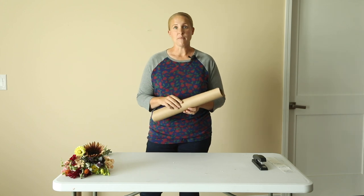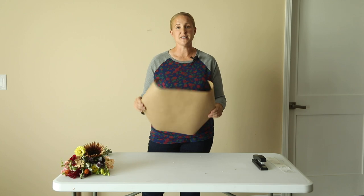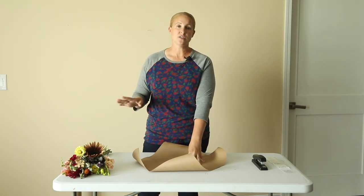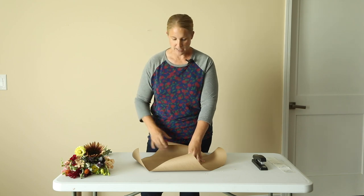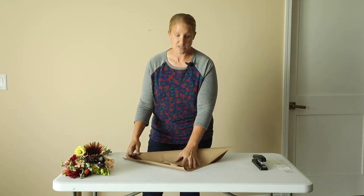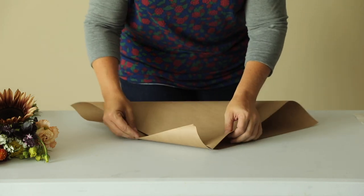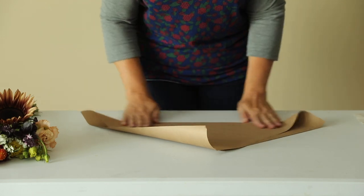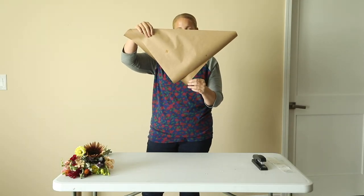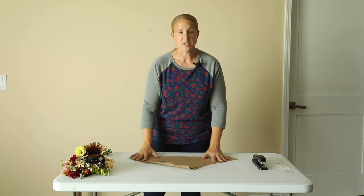The first thing I'm going to do is fold my craft paper. I have this pre-cut — again, this is an 18 by 18 inch square. The paper I use I just ordered off of Amazon, so I will link that down below. I'm going to fold my craft paper into a triangle, and I fold it so that the corners are offset, just because I like how that looks.